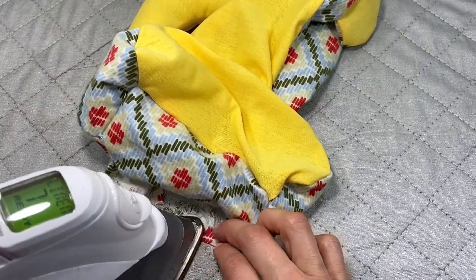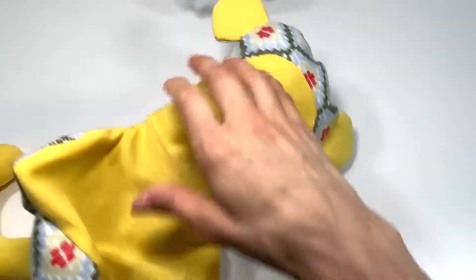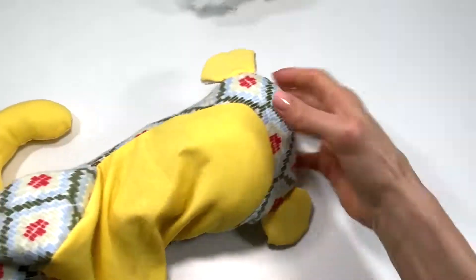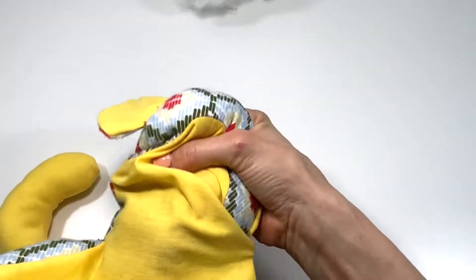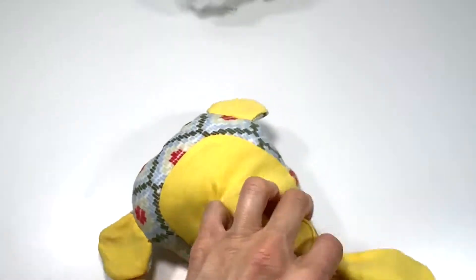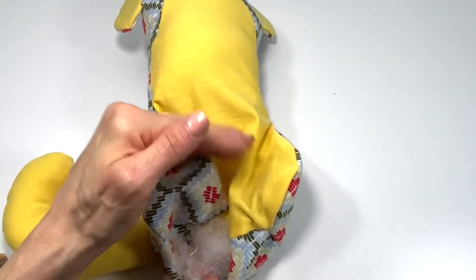I'm going to stuff partially — not all the way — because I want to choose the eyes first. As I'm stuffing, reach into the furthest part first with small amounts of stuffing, not huge chunks, so you don't make your monkey lopsided. Now is the best time to really shape your monkey — use your hand and fingers inside to manipulate and move the stuffing wherever you need it. We're going to fill it about three quarters of the way and then add the eyes.